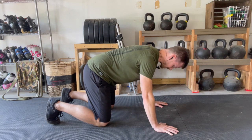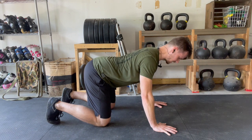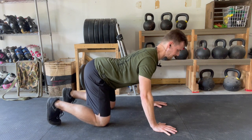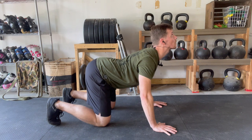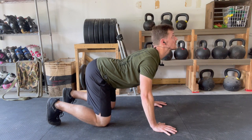The cow is the opposite. Think about letting the belly and the base of the ribcage sag to the floor as you bring your eyes and your gaze up to the ceiling. One thing to think about here is what would you have to do to get your nose and your groin as far away from each other as you can. This is full extension — the cow position.